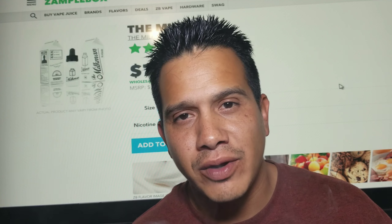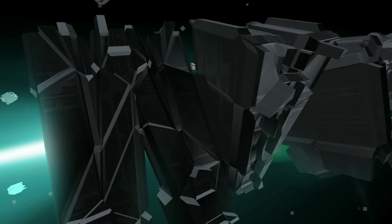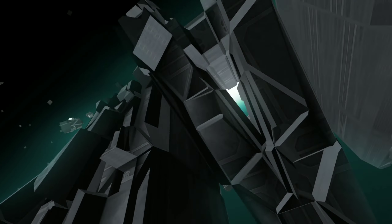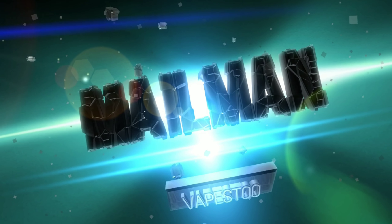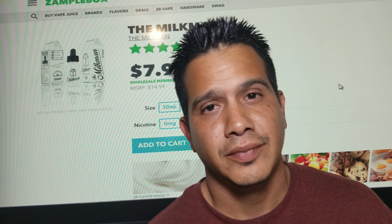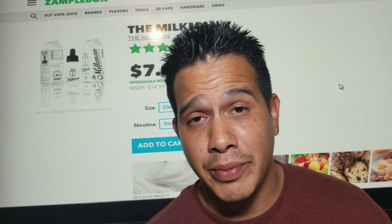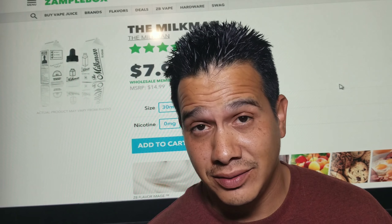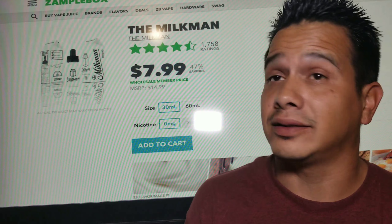Hey there, today we're going to be checking out the Milkman by the Milkman. Hey everybody, it's the Mailman coming back at you, and today we got the Milkman by the Milkman. I mean, you guys see that, right? I don't know, I feel like I'm tripping right now.